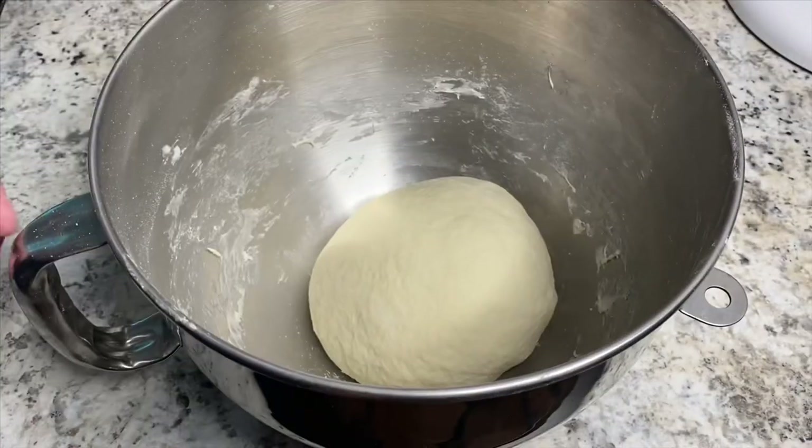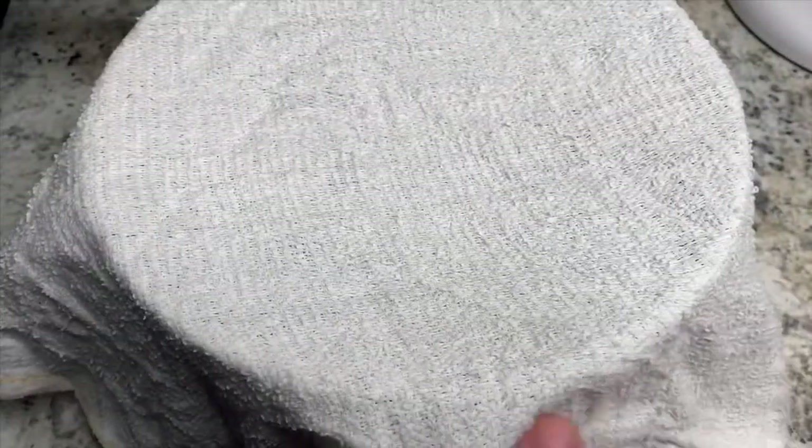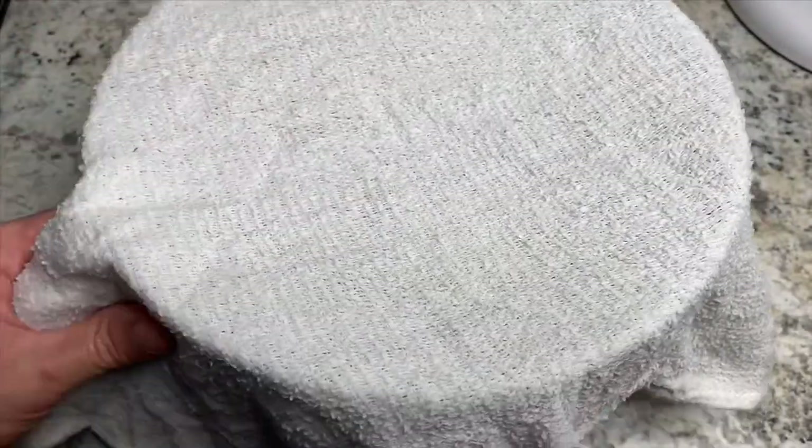Once you've got it in a ball shape, throw it back into the bowl, cover it with a damp towel or plastic wrap, push it off to the side, and let it rest for about two hours.